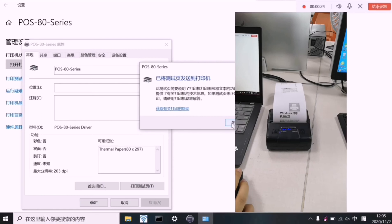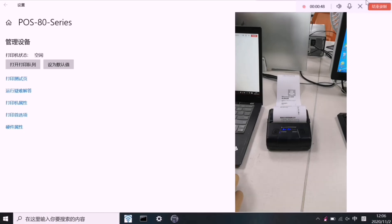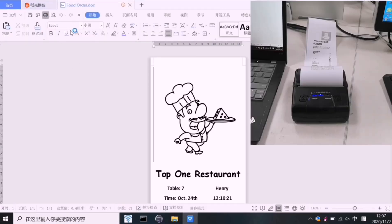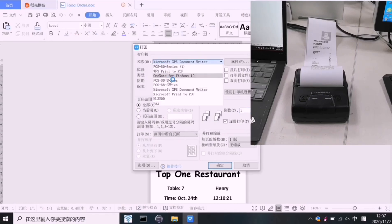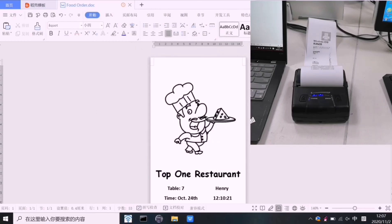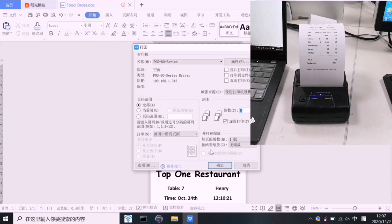You can try printing again. You can also choose to print a Word document, Excel file, or other software documents over Wi-Fi. It's all printing. So you can now use your printer by Wi-Fi. Thank you.